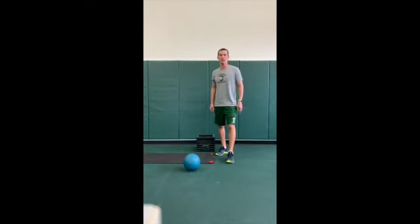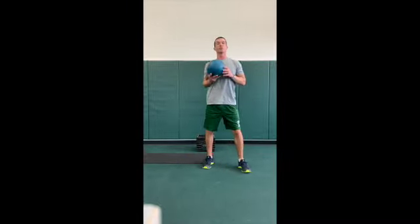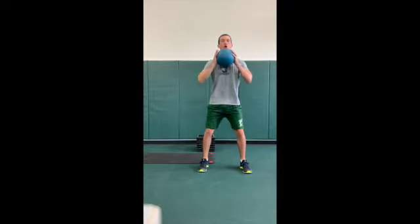Today we got a little stability core workout for you. First exercise we got goblet squats. We've been doing these a bunch on good form here. Challenge that weight. Nice and controlled.